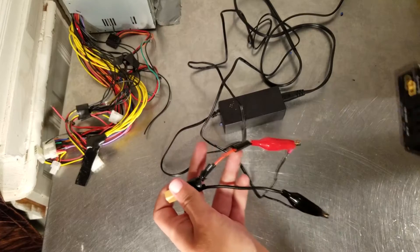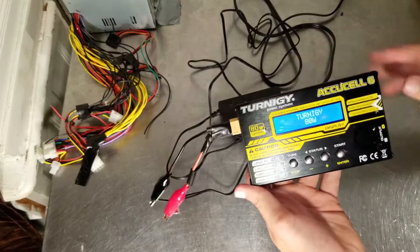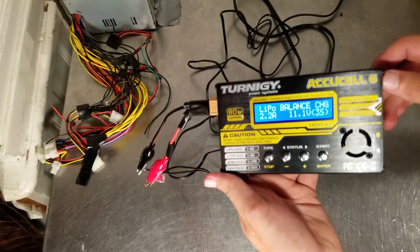Make sure these do not touch together, otherwise they will spark. But here we go — as you can see, it works fine.